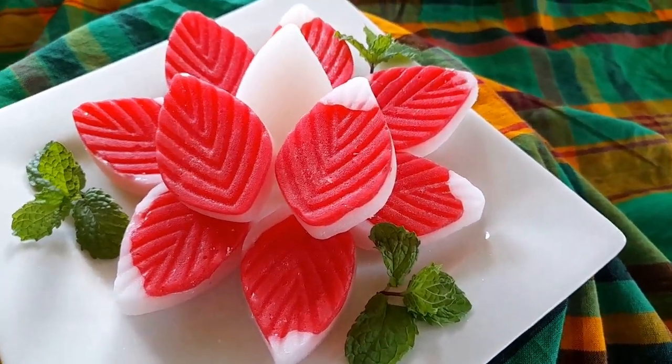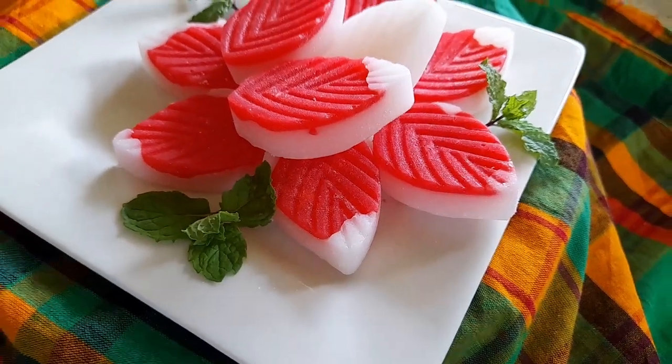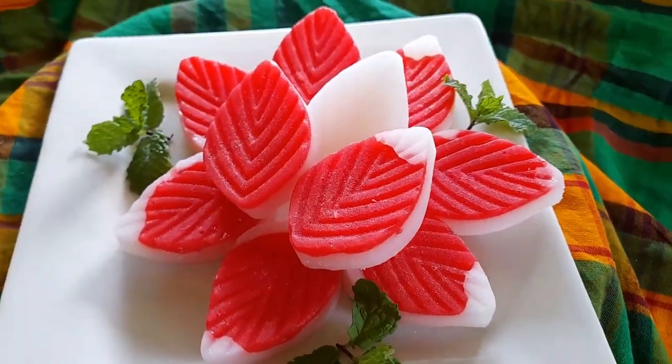Hey loves, welcome back to my kitchen. In today's video we are making Dominica peppermint, but making it fancy. So let's get cooking.